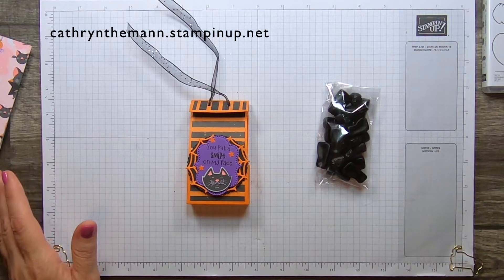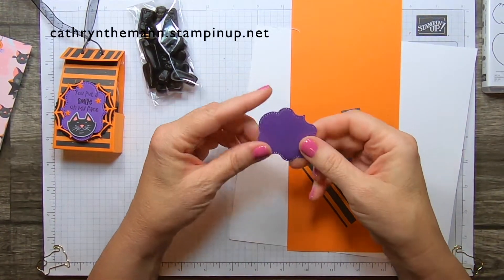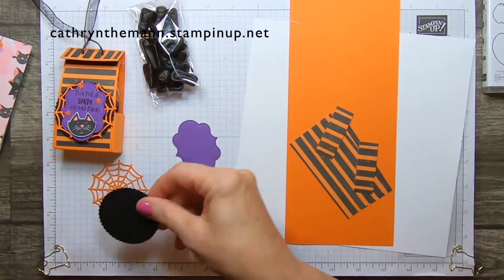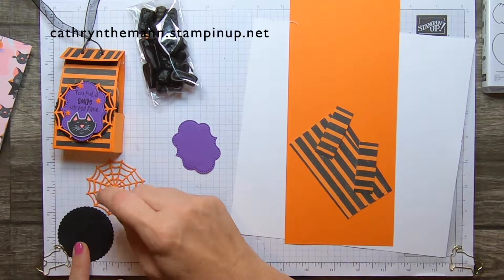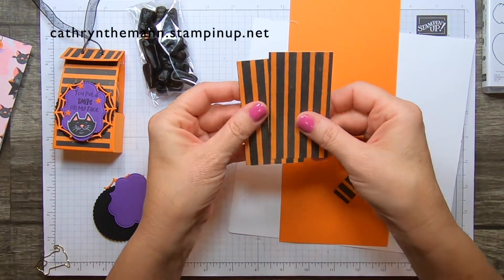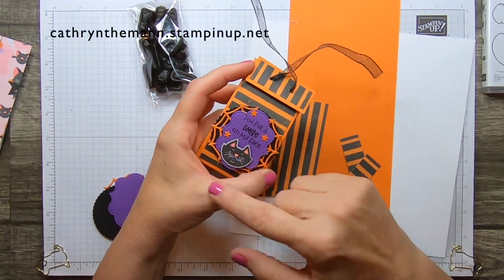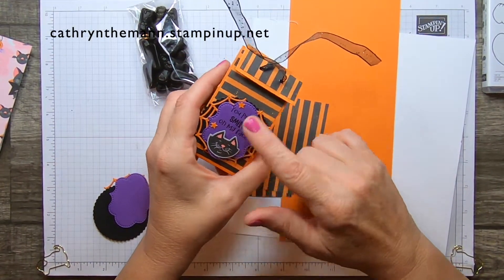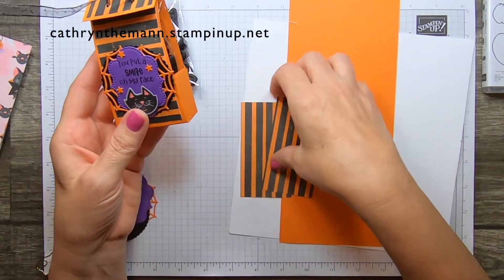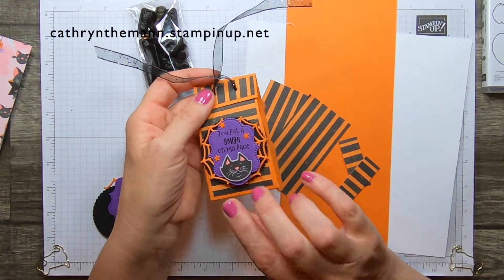With that die I cut a label out of Gorgeous Grape. I cut the spider web out of Pumpkin Pie, and the scalloped circle using layering circle dies — it is two and a quarter inches out of basic black. You need two pieces of the DSP. You can get both boxes out of one piece of 6x6 DSP if you don't mind the pattern going different directions. You can also get two out of one sheet of card stock.